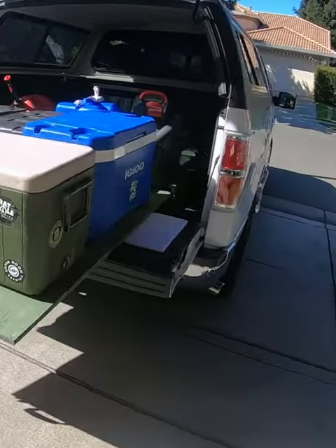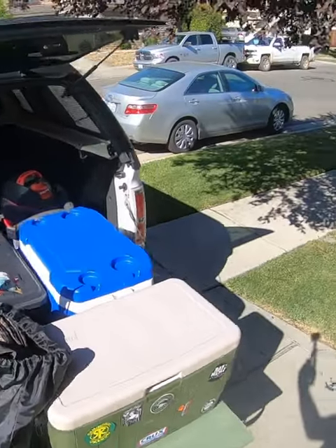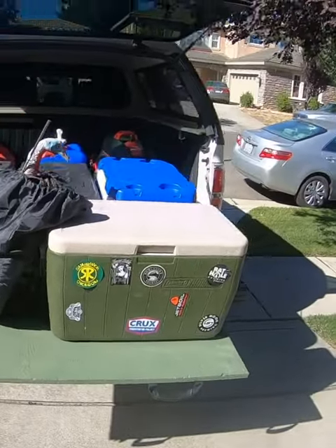Here's a look at the little test load, just to see how everything works. There's probably about 150 to 200 pounds worth of gear on here. And here's a side video just to show how easy it is to pull in and out.